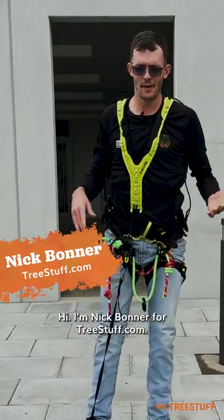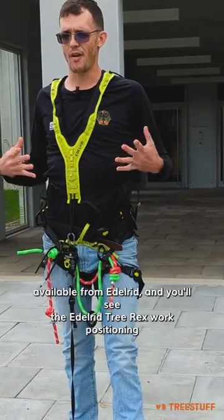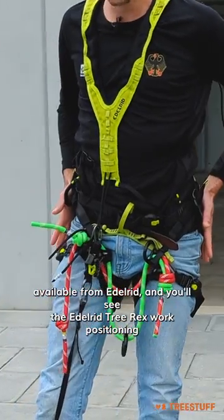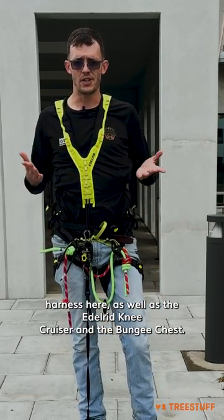Hi, I'm Nick Bonner for treestuff.com, and I want to do a really quick shot here on an integrated climbing system available from Adlerid. You'll see the Adlerid TREREX work positioning harness here, as well as the Adlerid knee cruiser and the Adlerid bungee top.